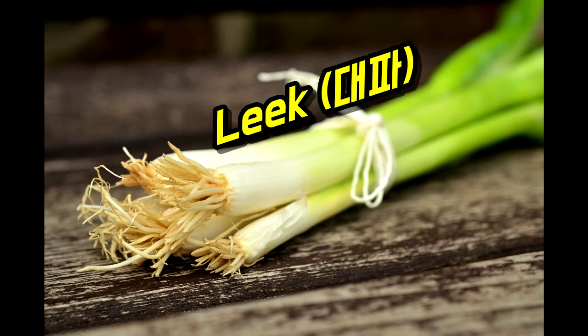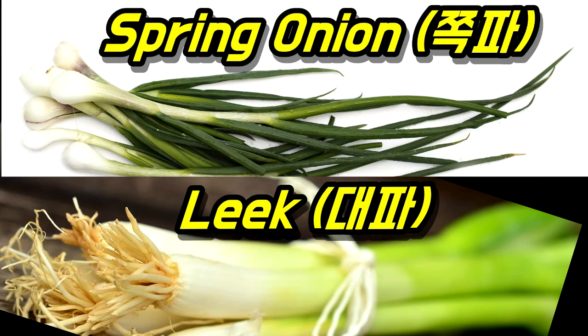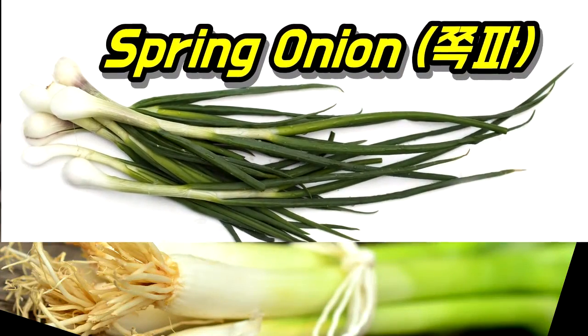Firstly, we need to consider and distinguish between spring onion and leek. Look at the root side in the picture above — you will be able to define them easily.